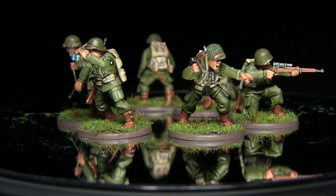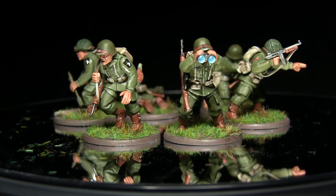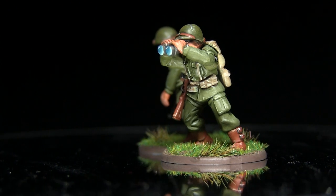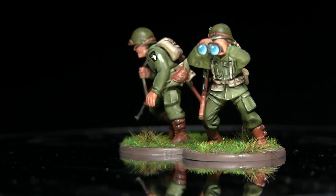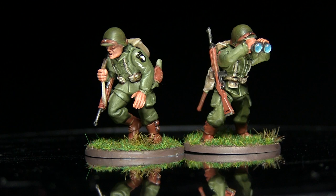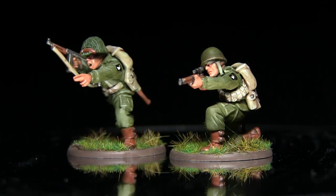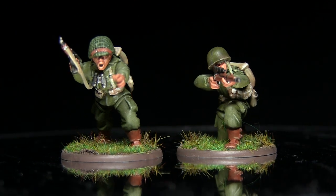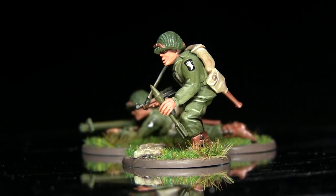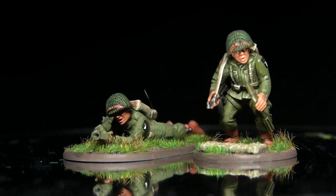Here we have the completed sniper team, bazooka team, and forward observation officer. If you'd like to get the components used in this video, check out the Warlord Games website — linked in the description — where I've put together a pack of the paratrooper sprue and the US weapon sprue for £10. That pack contains everything needed to make the sniper team, the bazooka team, and the forward observation officer. If you enjoyed this tutorial, please let me know in the comments, subscribe for future videos, and check out my Patreon to support future content from as little as a dollar a month. Thanks for watching and goodbye.